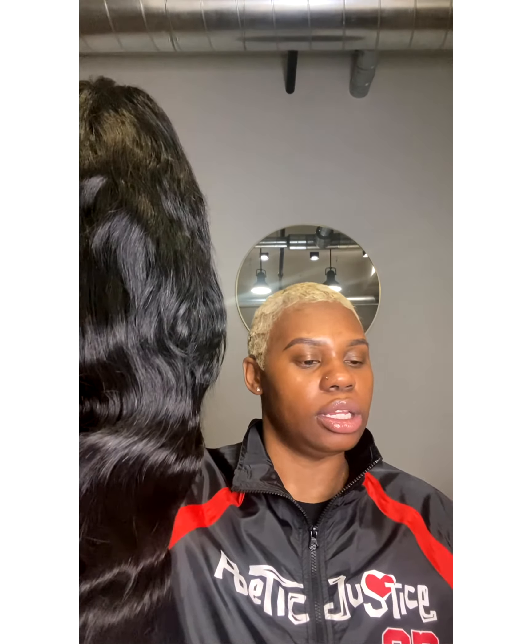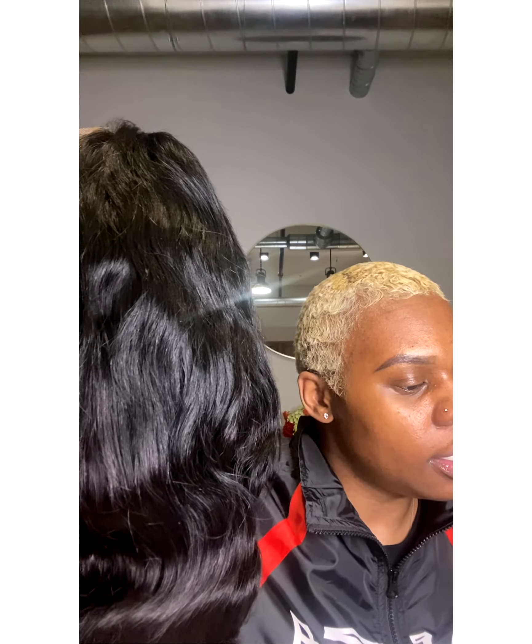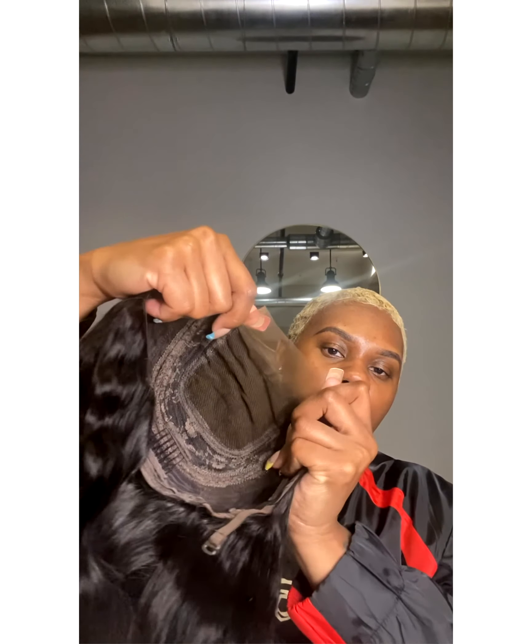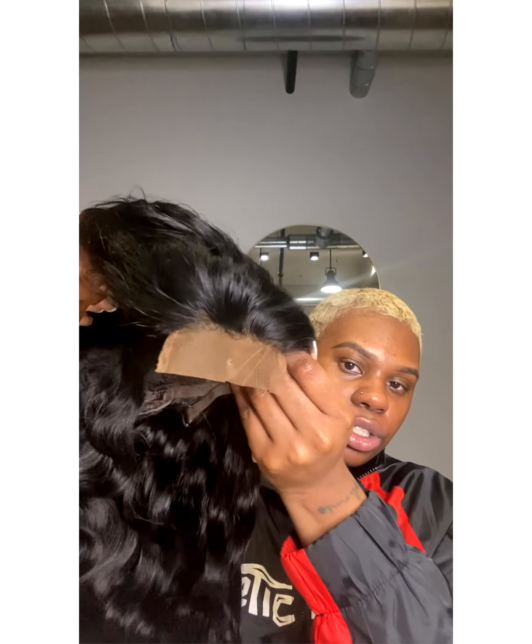I should clarify — because me and lace fronts don't do well since I sweat so much, I ordered a lace closure. Checking my notes, it's a four by four lace closure. This is the closure here, and it is four by four — not five by five. The lace is supposed to be transparent Swiss lace, but it is clearly not transparent; it's like a light brown. I don't know how I feel about that.